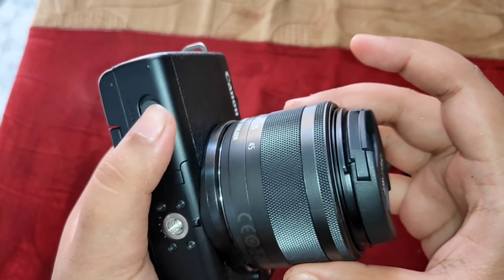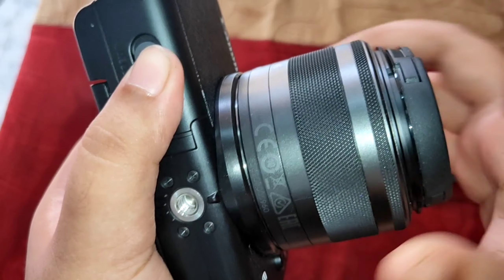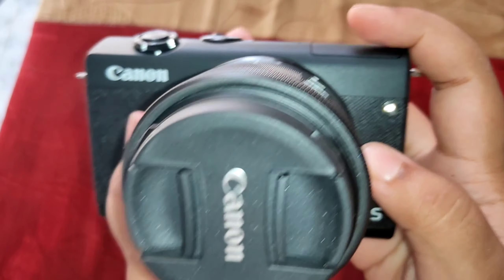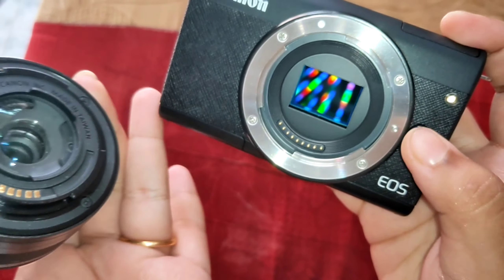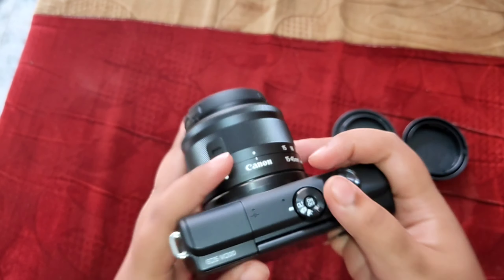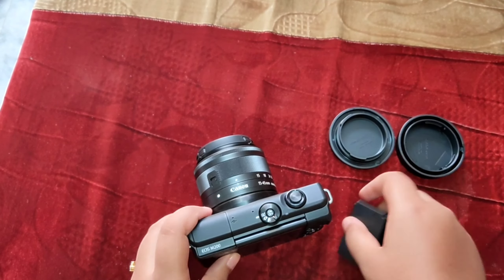I am showing how to attach the lens. I will open it first. You align this side and put it here, and when you hear a click sound, you will know it is locked — like that, it will be locked.